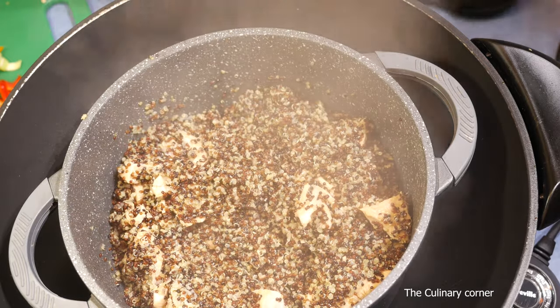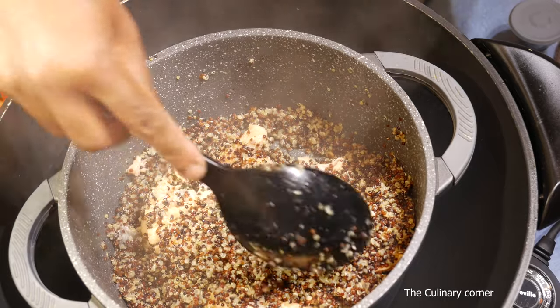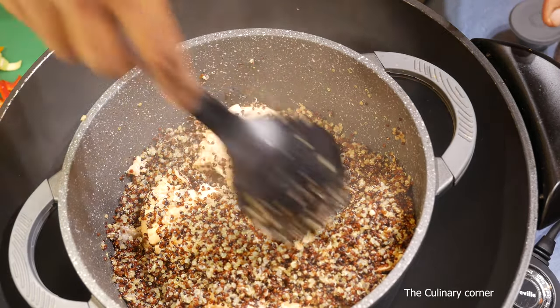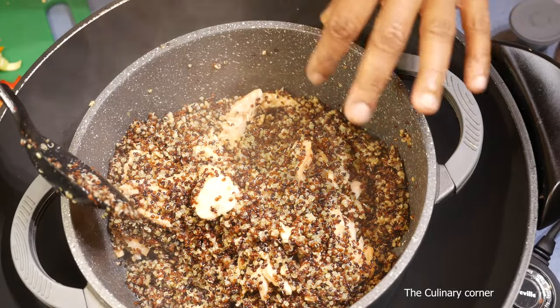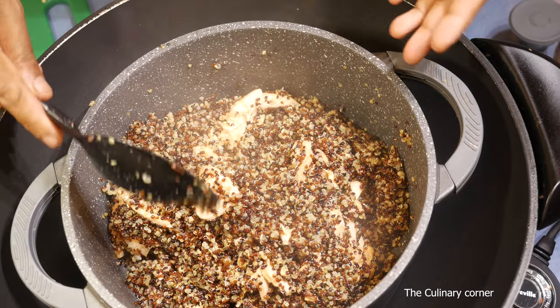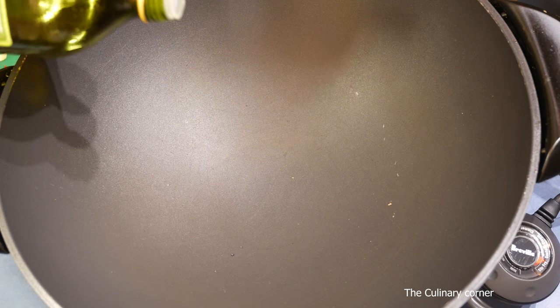The quinoa is ready and the salmon is cooked too. It's okay to break the pieces because I'm going to break the salmon anyway. All the beautiful flavors from the salmon have gone through the quinoa and it tastes really nice. Now let's do the next part — add about a tablespoon of olive oil into a pan.